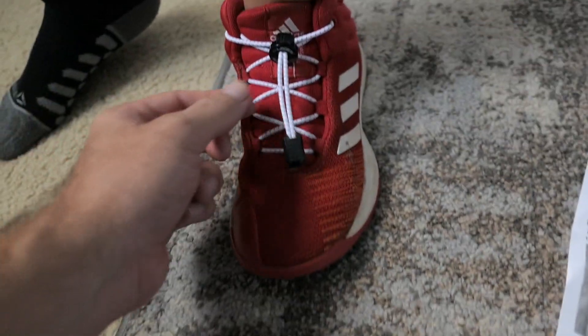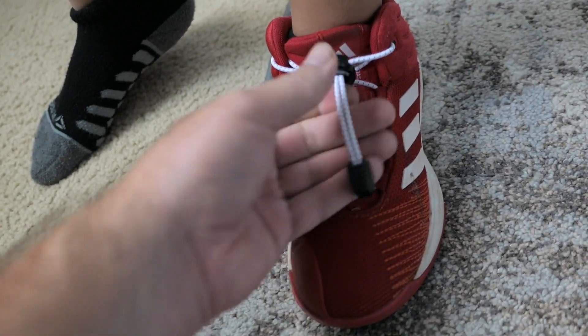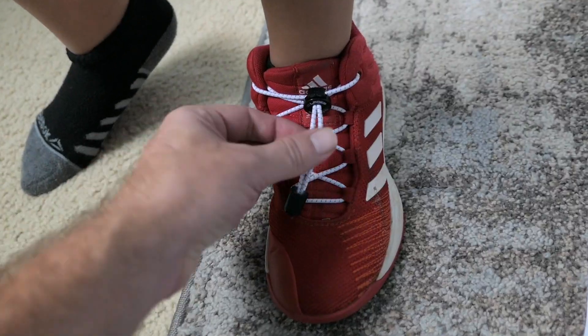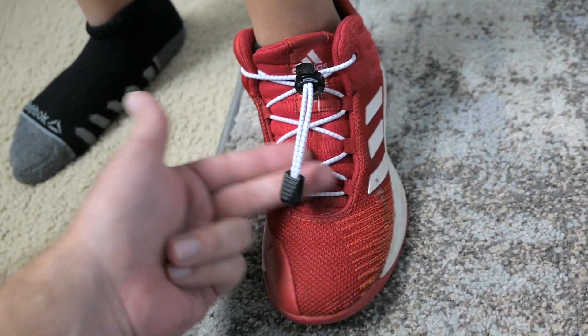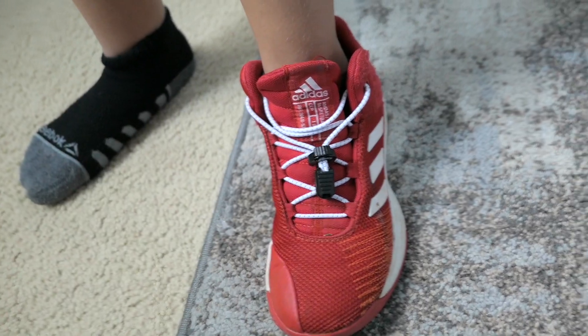You're not supposed to be pulling on the clip itself — you're supposed to pull on the actual string, because if you pull on the clip too hard you can rip it off. In any case, you do have a couple of extras. The way it basically works is that when you want to get your shoe off, you just pull and you have a lot of playroom.